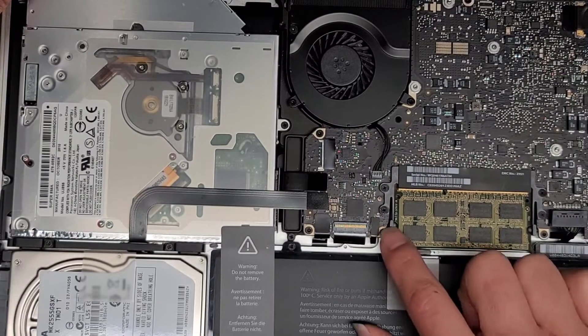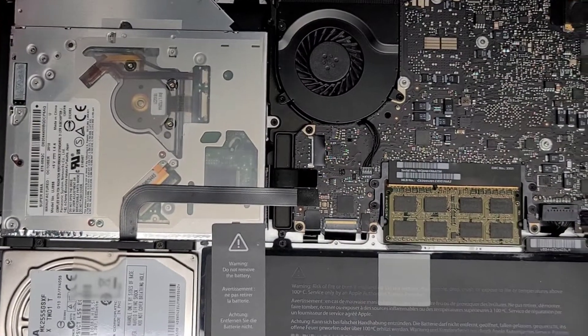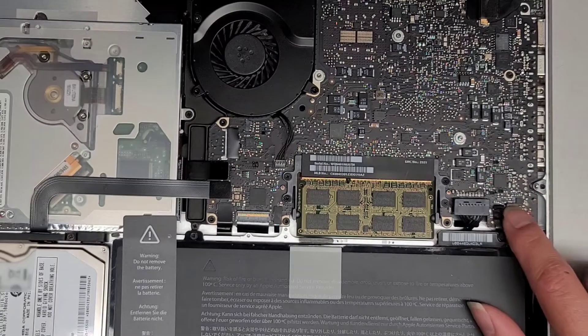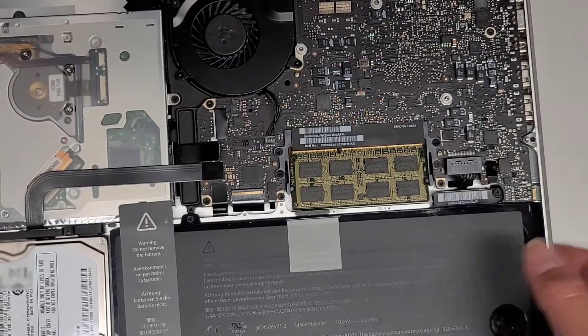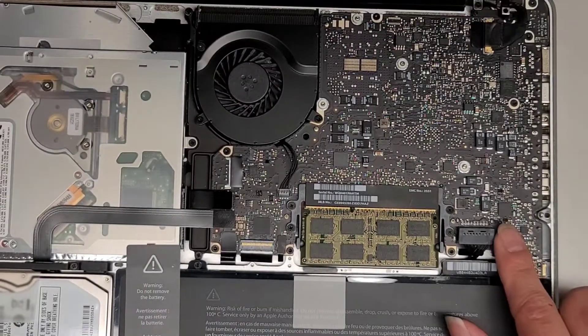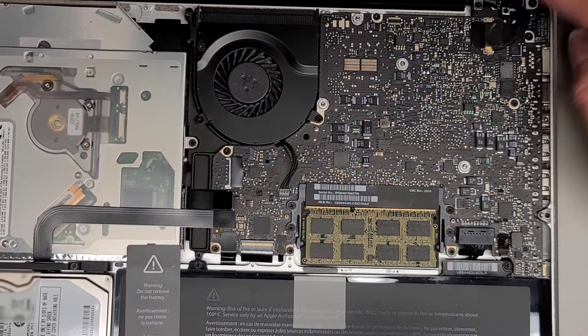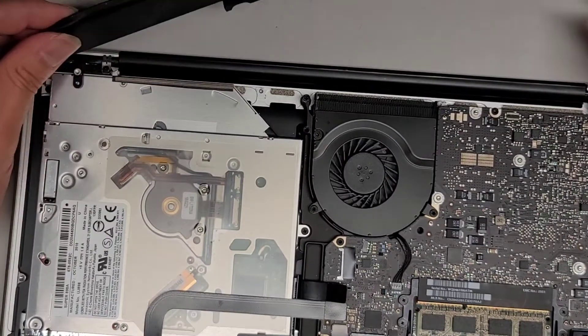You got the fan here. You got the keyboard backlight connector here, keyboard connector here, battery. You got this connector for where it shows the battery indicator — how much life is left — and then you got this for the screen, and underneath you have the connector for the charge port. So I don't know.